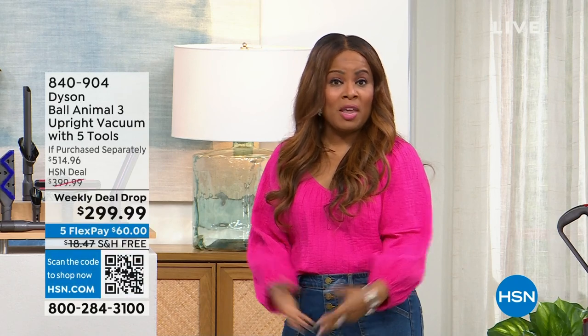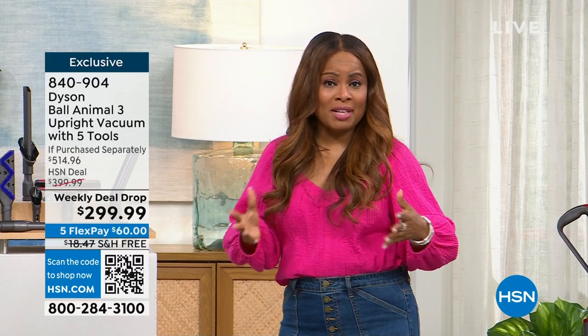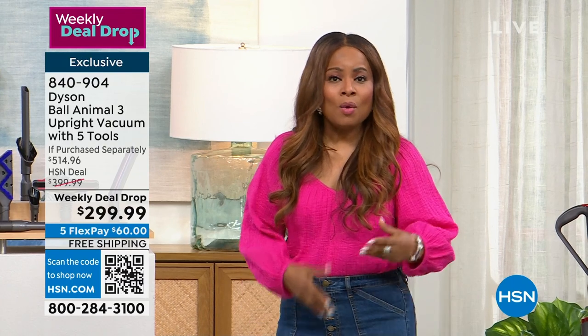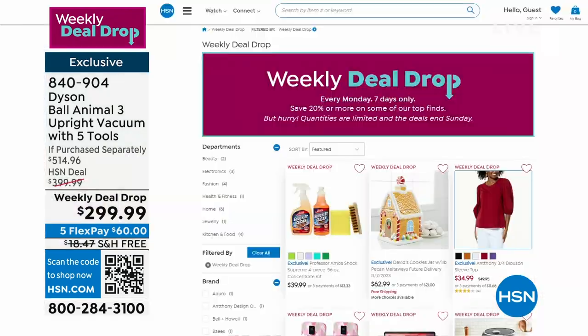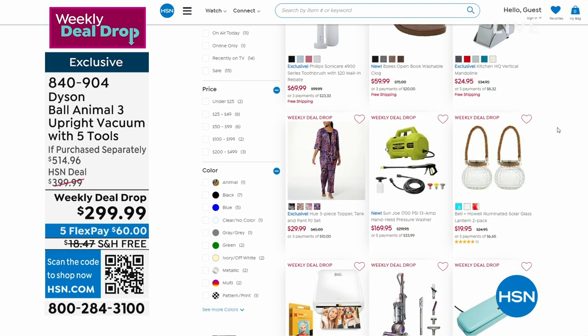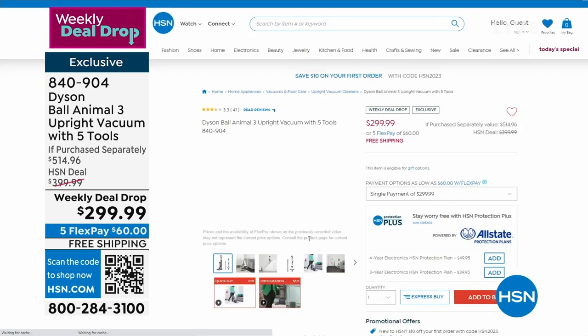I'm looking forward to the fall. I'm Marlo — thank you so much for being here. We are this hour showcasing the Dyson Animal Ball 3, the most exciting offer because it is a weekly deal drop. Today is Tuesday, and every Monday we launch seven new weekly deal drops. It's like a today's special — we launch one every night at midnight, except they're designed to last for seven days, but oftentimes they'll sell out sooner. Our Dyson Animal Ball 3 will probably sell out today.